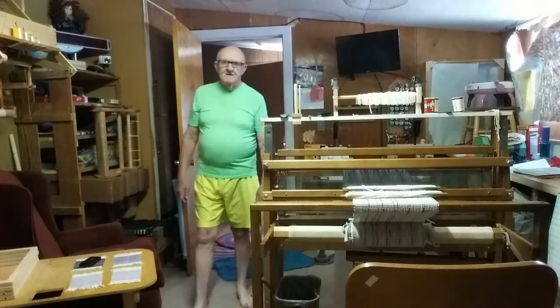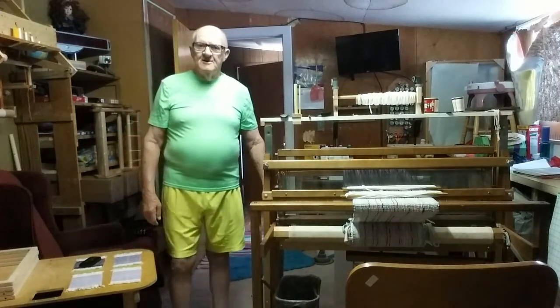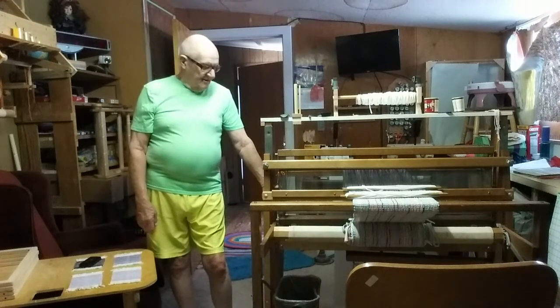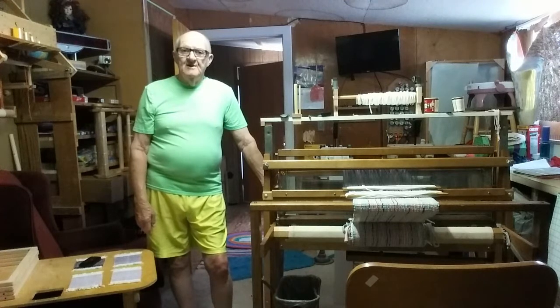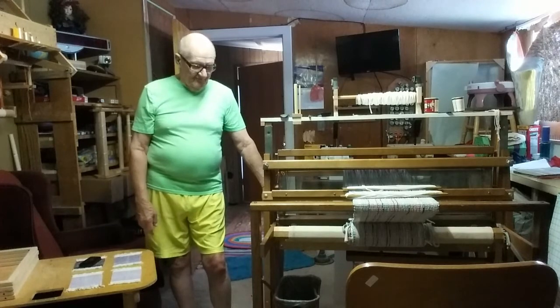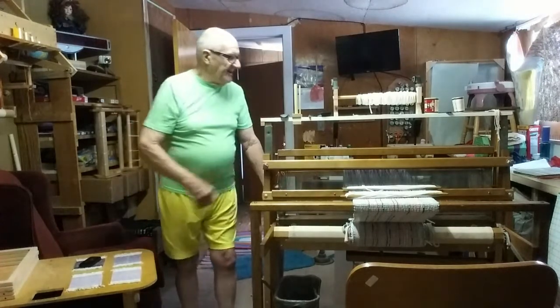Good morning. My name is Donald. I'm here to talk to you about some of the weaving that I do. This here is my Leclerc Nihilus 36-inch floor loom — I picked this up real cheap on Craigslist, but it's a very nice loom. I'm working on some placemats right now on it.